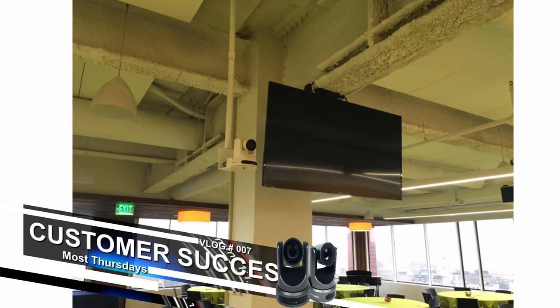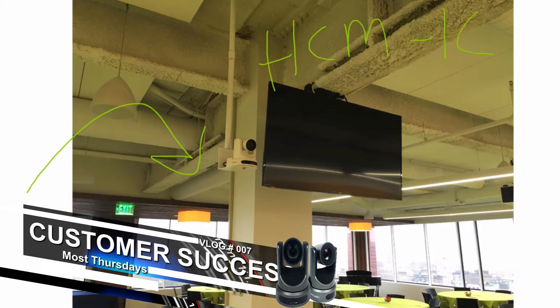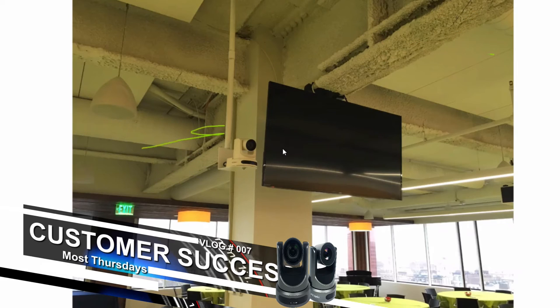Here is another mounting situation that looks great when you have an open ceiling plan like this. I love the white on white. This mount is actually our pipe mount, part number HCM-1C, and it's a white pipe mount. That's a 1-inch threaded pipe that you can extend downward to get the perfect view. Ceiling mounting in this situation wouldn't work, so extending it down was ideal for this scenario.